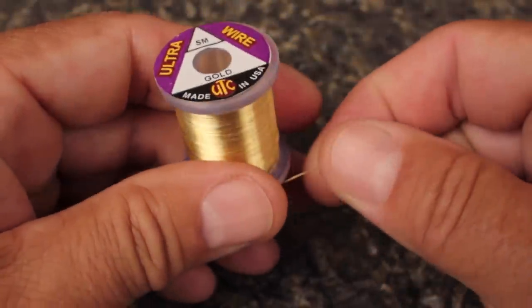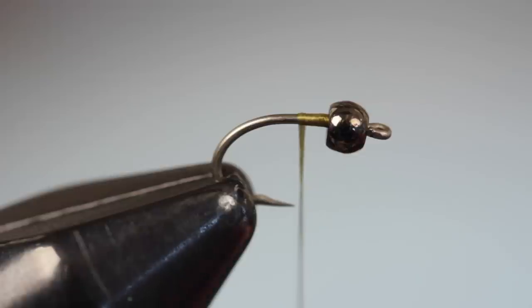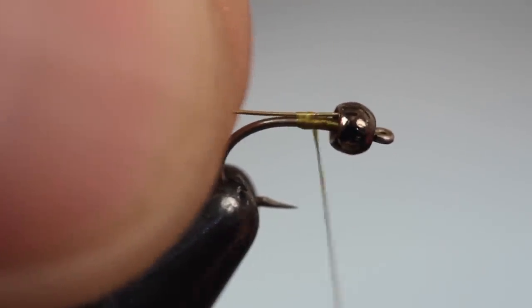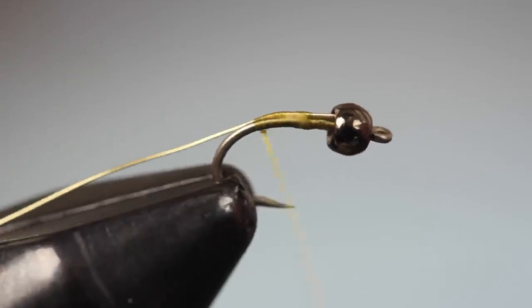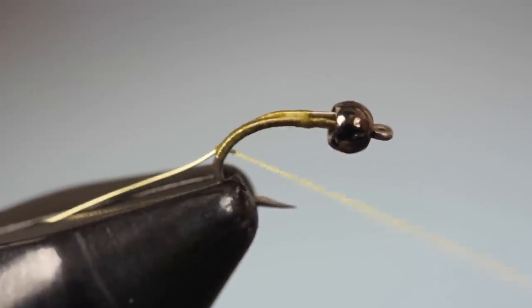For a rib, I'm going to use small-sized gold ultrawire. A 6-inch length is enough to make multiple flies. Secure one end of the wire to the top of the hook shank behind the bead and take thread wraps rearward, allowing thread torque to carry the wire to the far side of the hook. Take wraps all the way down deep into the bend.